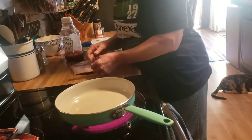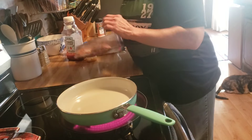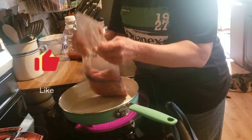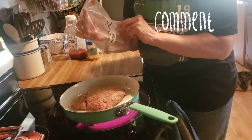Good afternoon friends. Welcome back to my kitchen, or welcome if you are new. I am Denise, and tonight I am making homemade Sloppy Joes.